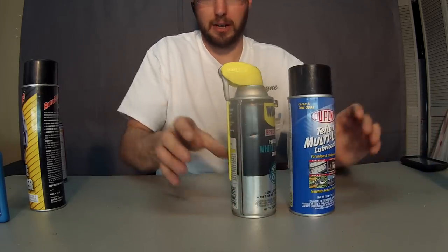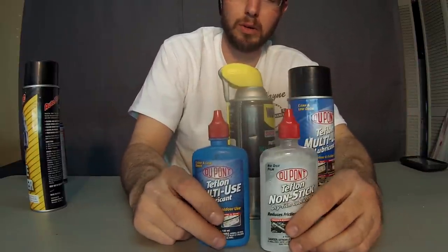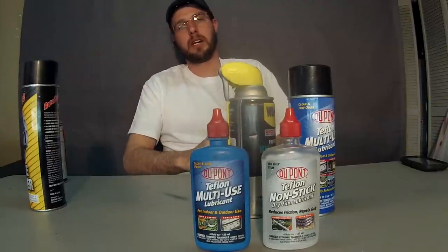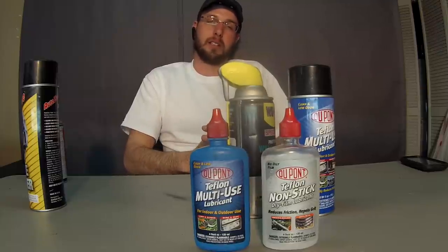This is your basic lubricant lineup. I keep the dry lubricant on hand for high security locks that have more moving parts, and the standard Teflon for the regular stuff. For more information, go to www.TriCountyLocksmithService.com. Click the subscribe button and you'll stay up to date on the latest and greatest in technology and the security industry. Thank you.